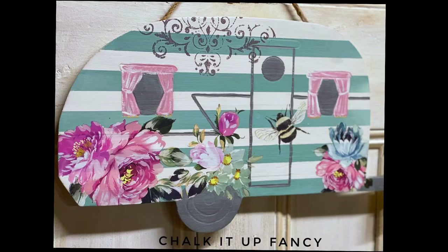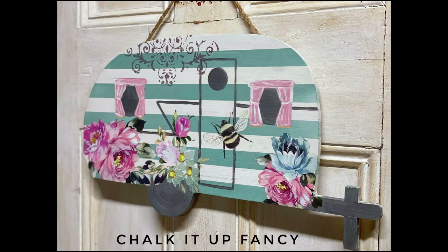For other tutorials, go check us out on YouTube. You can now watch all our videos at chalkitupfancy.com. For any paint products, tissue paper transfers, or mesh stencils, visit chalkitupfancy.com. Thank you so much!